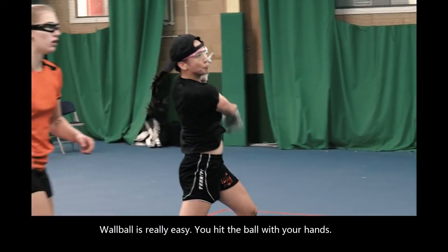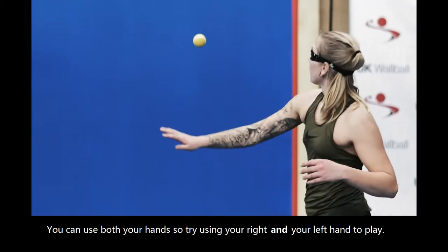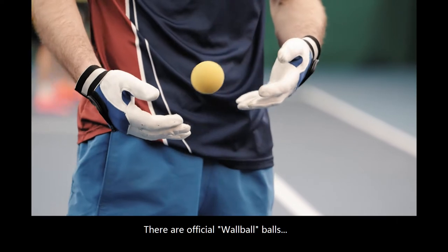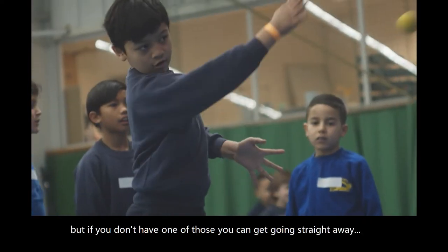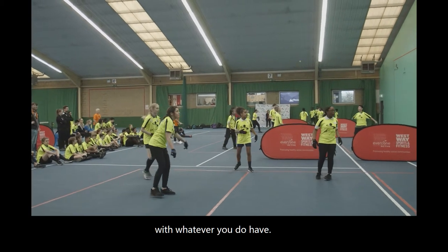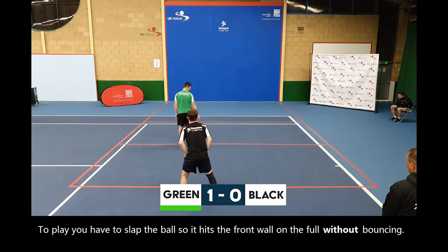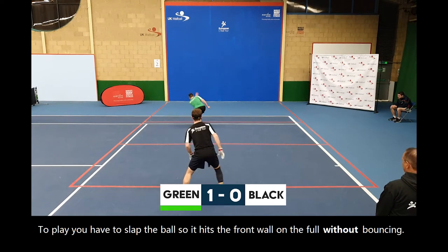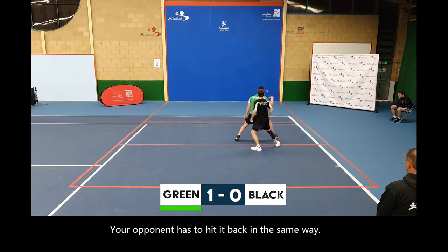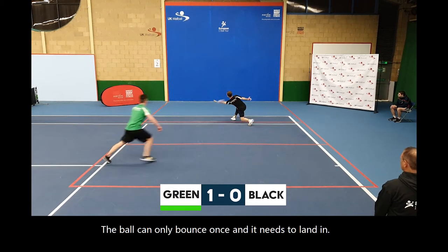Wall ball is really easy. You hit the ball with your hand. You can use both your hands, so try using your right and your left hand to play. There are official wall ball balls, but if you don't have one of those you can get going straight away with whatever you do have. To play, you have to slap the ball so it hits the front wall on the floor without bouncing. The ball then needs to land in the court, and your opponent has to hit it back in the same way. The ball can only bounce once and it needs to land in.